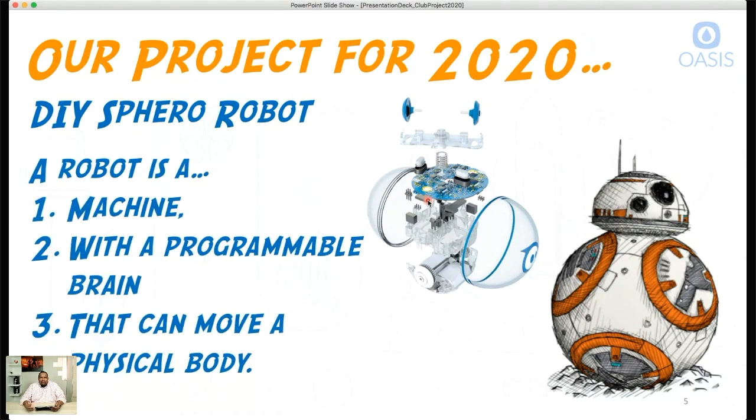So what is a robot? When I talk to kids, they can usually point to one, but when asked to define it explicitly, most can't. For our purposes, a robot has to have three things. Number one, it has to be a machine — meaning it's been built or put together by human hands. It's not grown or just appearing; it has to be assembled.